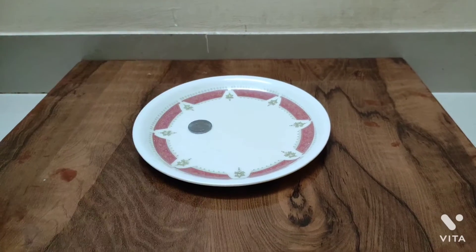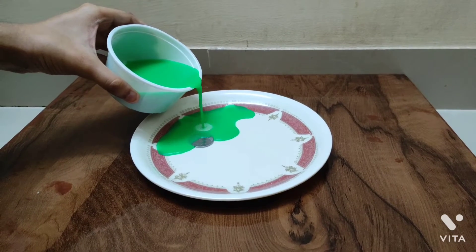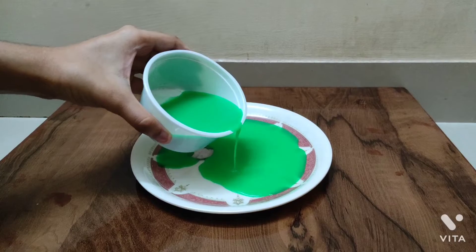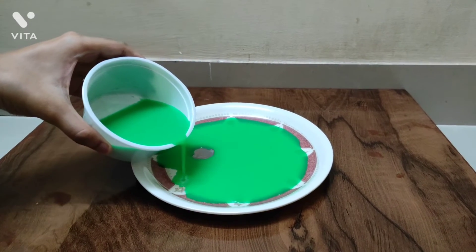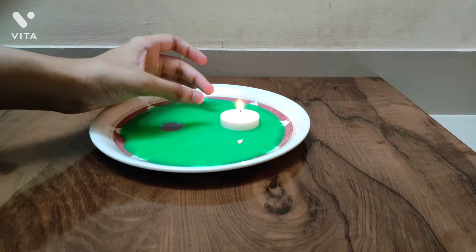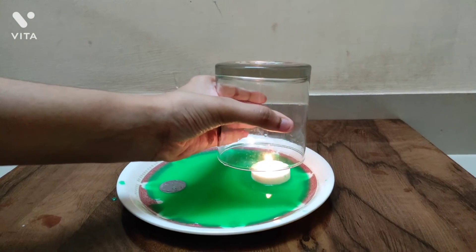Place the coin on the plate and pour the tinted water. Place the lighted candle in the water and heat the glass above the candle for 10 seconds.